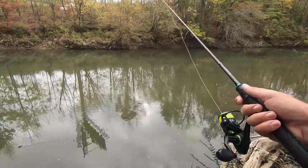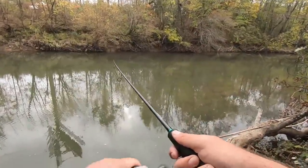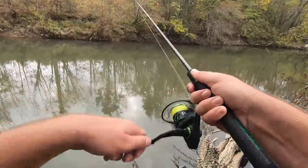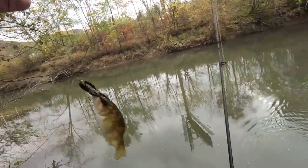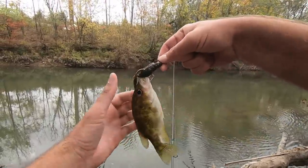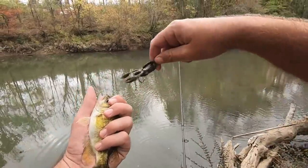Fish got it — he was hitting at it, hitting at it. Another rock bass, number three. That's the only thing we can get to hit so far. Look how I hooked him through the mouth — he was just biting at it.